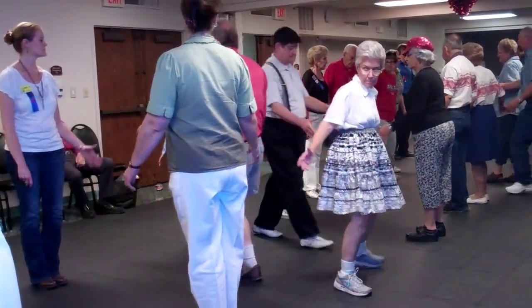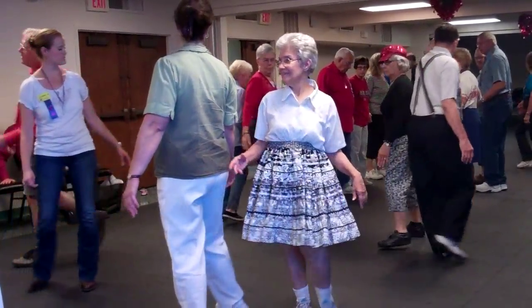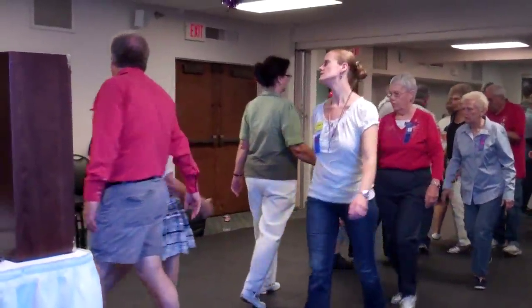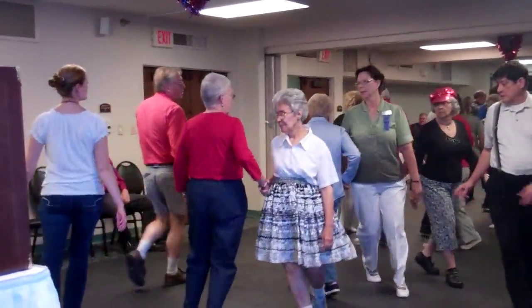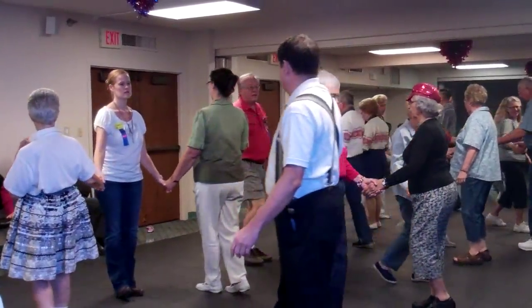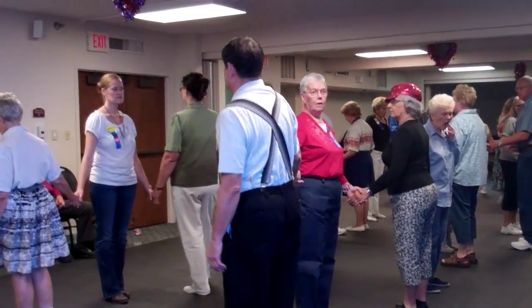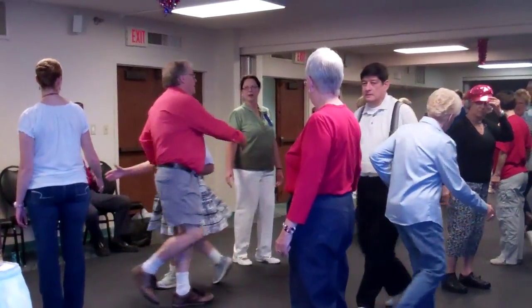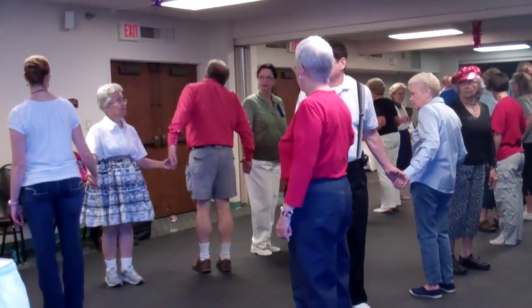Centers walk and dodge. Centers run around the ends. Everybody touch a quarter. Transfer the column. Swing through. Centers trade. All the boys run around the girl.